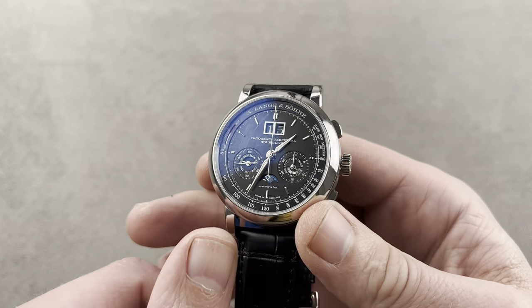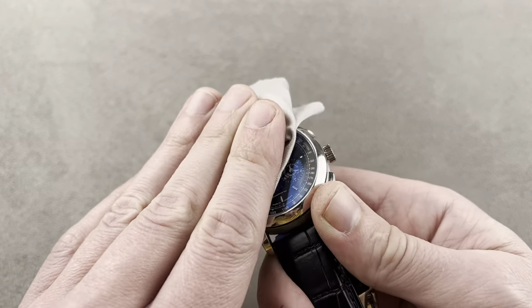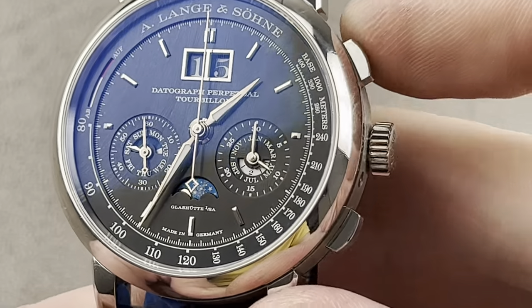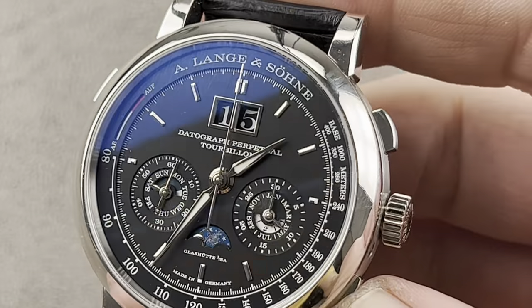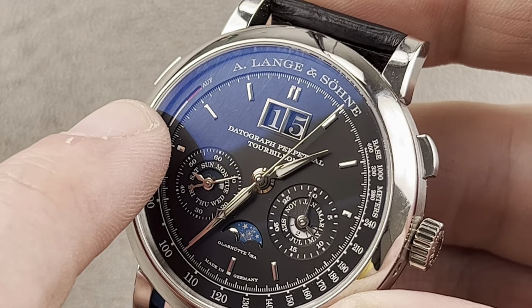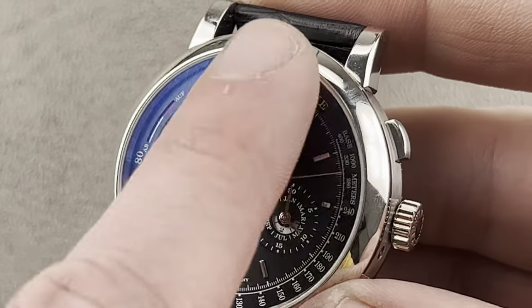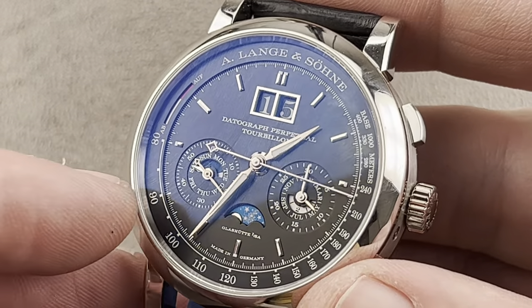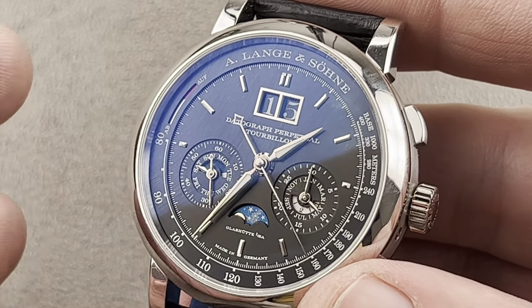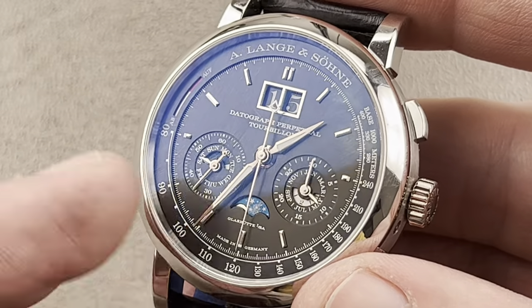Okay, this is a beast. Normally this would be the last watch, but it's really something when a Datograph Perpetual Tourbillon is the second-best watch in the episode. The watch is 41.5 millimeters in platinum, a 100-piece limited edition that came out in 2016. We've got a flyback chronograph, a power reserve indicator over at 10 o'clock that turns from red to silver-white as you wind the watch, a solid white gold moon phase disc, a perpetual calendar, and a double-digit date. You can actually step the calendar so the day, date, month, leap year, and moon phase all move in sync. If you fall five days behind and the watch stops, rewind it, set the time, and index five times — everything steps forward, so you don't have to mess with lots of independent pusher tools.